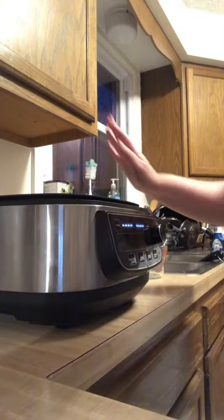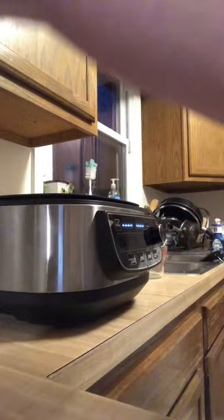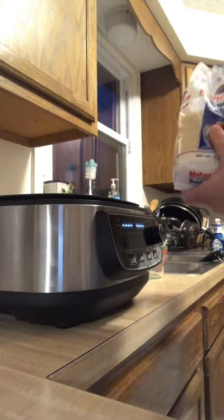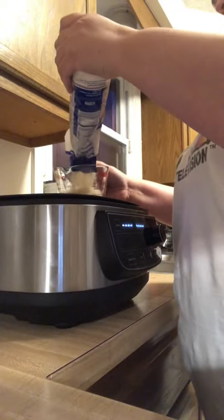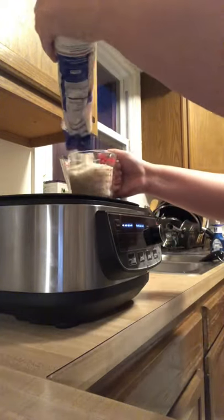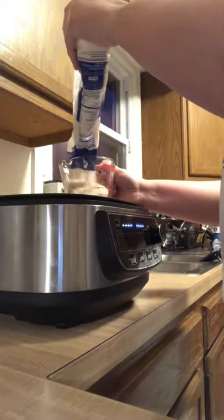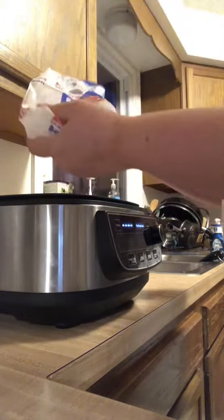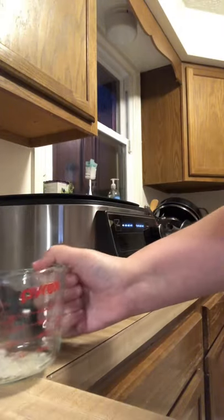The first thing I did is I removed the lid — it just pulls right off very easily. I'm using basmati rice. I hope I'm saying it correctly. And then I'm going to do two cups of water.